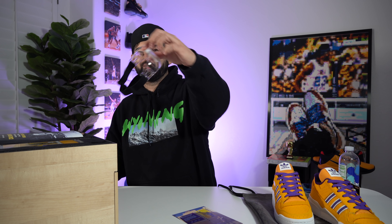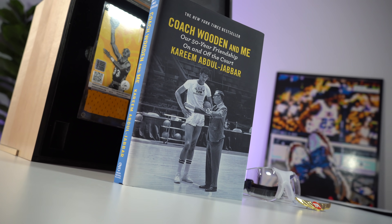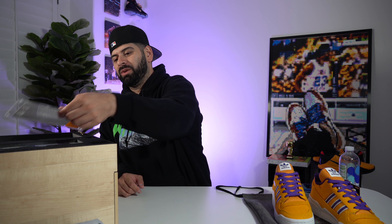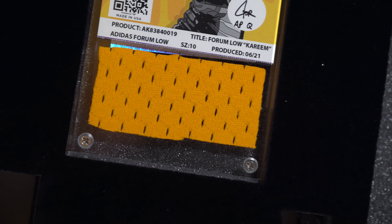We got more things in the box — first things first, we gotta put on the Kareem goggles. I am certified with these glasses on; I might use these for every unboxing. We got a little pin right here, nice little pin. We got this card that has Kareem actually wearing the shoes, matching the painting we got as well. And then we got a copy of the New York Times bestseller 'Coach Wooden and Me: Our 50-Year Friendship On and Off the Court' by Kareem Abdul-Jabbar. Last but not least, probably one of the coolest things included — a piece of Kareem Abdul-Jabbar's actual jersey, framed, with artwork by artist David Flores, and it comes with a PSA certified authentication tag as well.